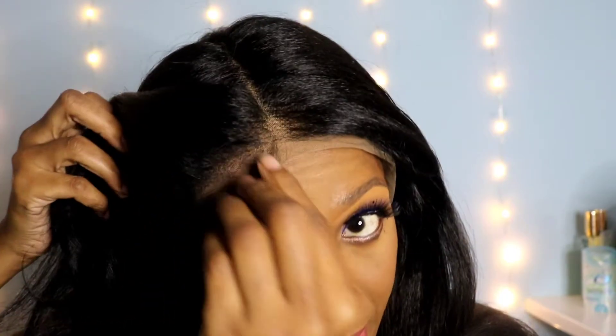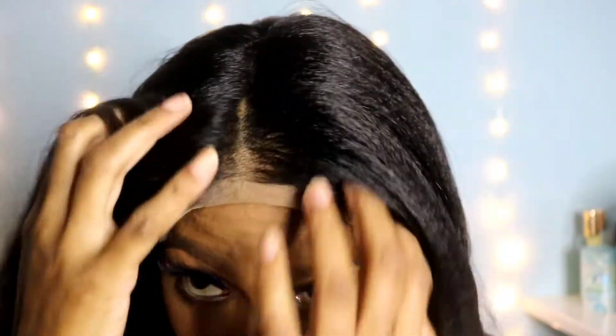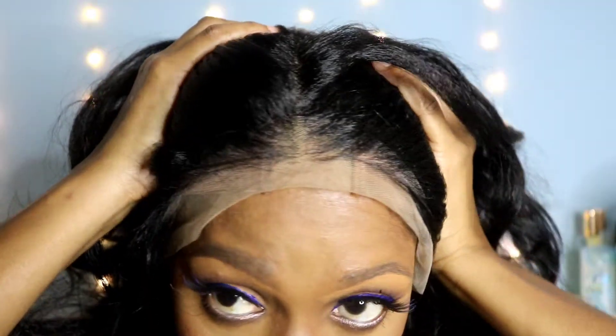Off the bat I could tell I'll have to adjust the straps — yes, definitely ear-to-ear. It comes with baby hair and they say the hairline is pre-plucked — well, at least they claim it is. It's not too bad. The cap construction is standard: two combs in front, a comb at the back, and adjustable straps.